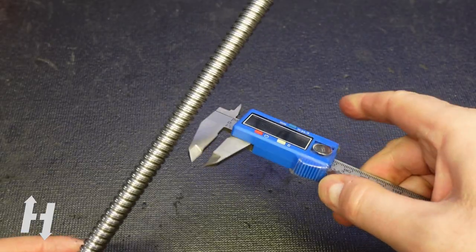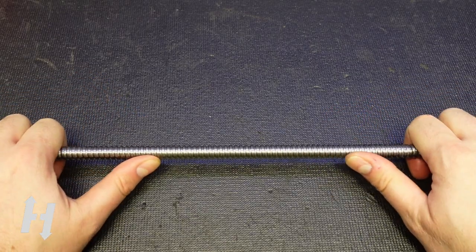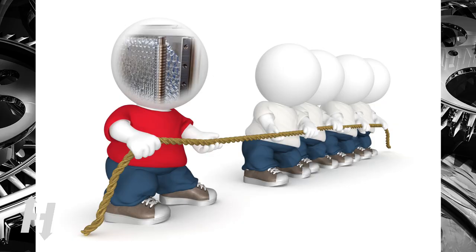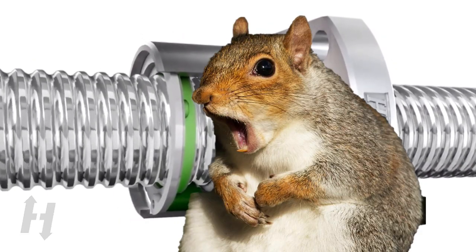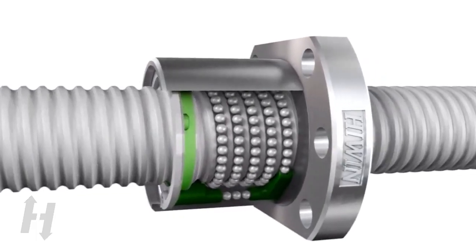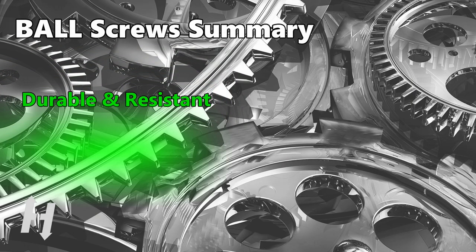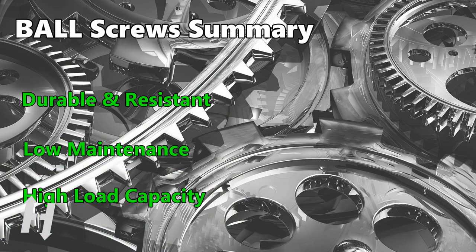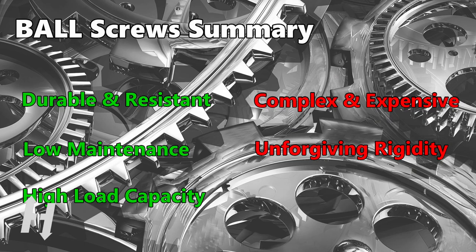This rolled 12mm ball screw is super rigid — applying all the force I can barely flexes it. Because of this rigidity, it is very important that the ball screw be as straight as possible. In summary, ball screws are wear-resistant with very high durability, require low maintenance, and have a very high load capacity. On the other hand, they are a lot more complex and therefore more expensive. They are not flexible and will not forgive any misalignment in the installation. And they will operate with more noise since there are many more parts moving inside them.